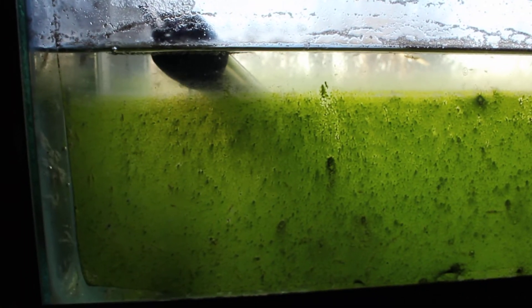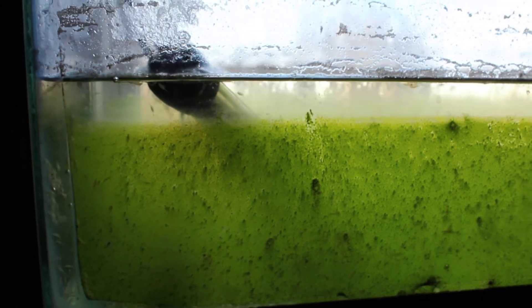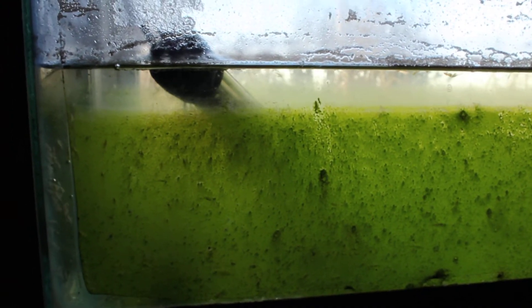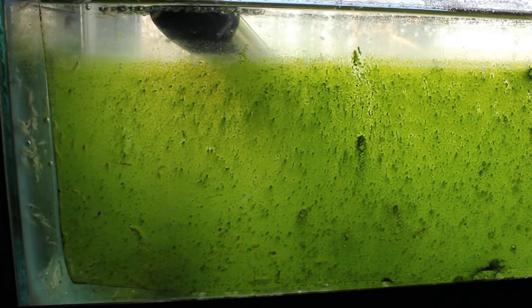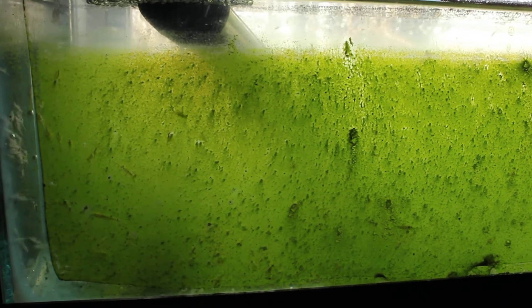Anyways, just a quick video, but super easy to do. 5-gallon aquarium — I just literally suck up the brine shrimp, and there's a few eggs in the water, no big deal. Just target feed, and he loves them. Goes nuts.